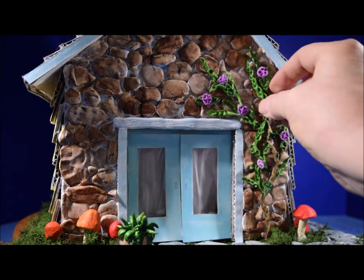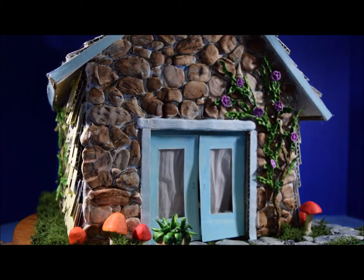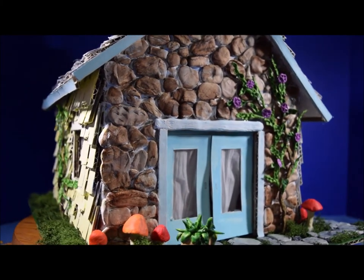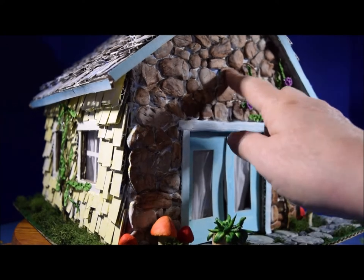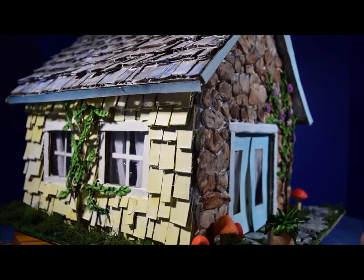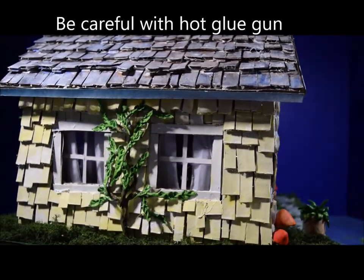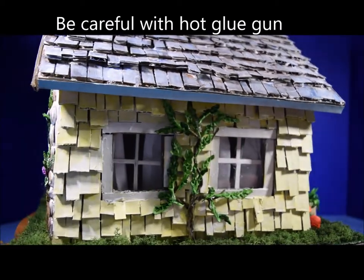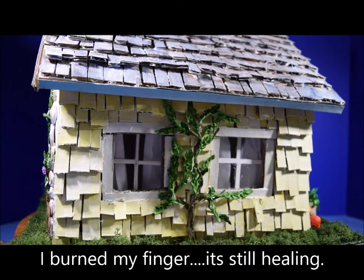Those look like spider webs — it's just from the glue gun. Each and every one of these rocks is attached with glue first before it was painted, each and every shingle is put on with glue, and all the air dry clay plants are attached with glue.